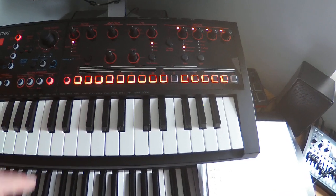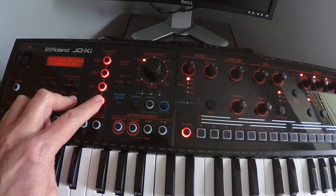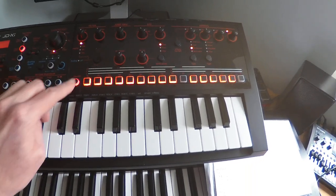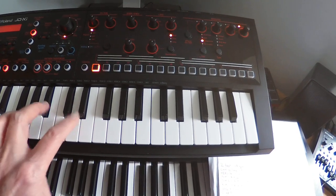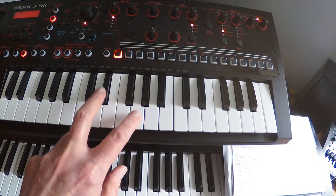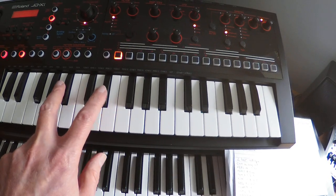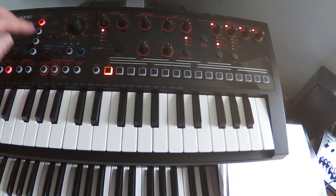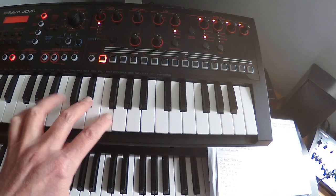Then we go into the chorus. The drums and the analog synthesizer are staying the same. The vibraphone is playing these notes: G and E-flat, then F and E-flat, then F and E-flat again, and then E-flat and B-flat. The strings are playing exactly the same notes.